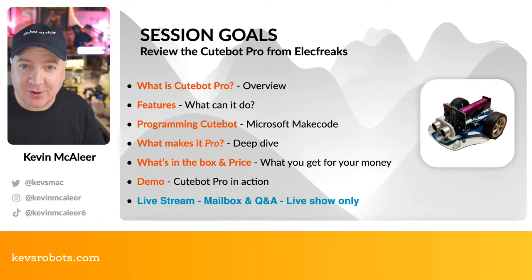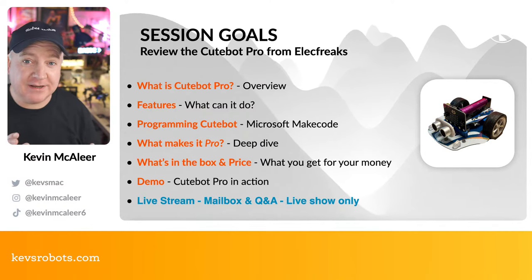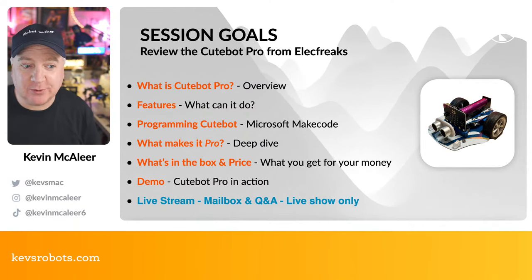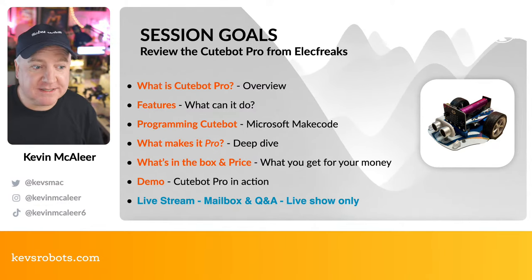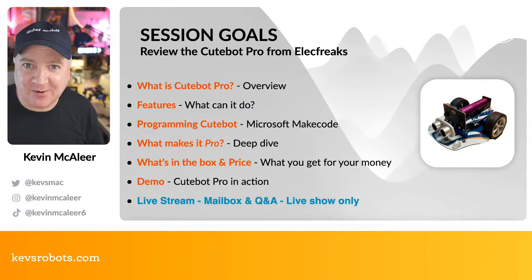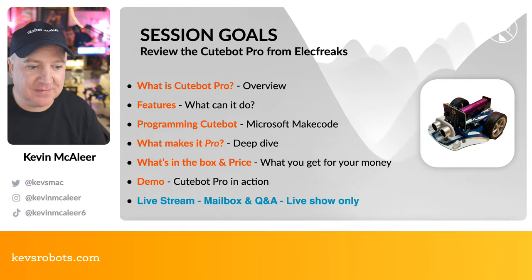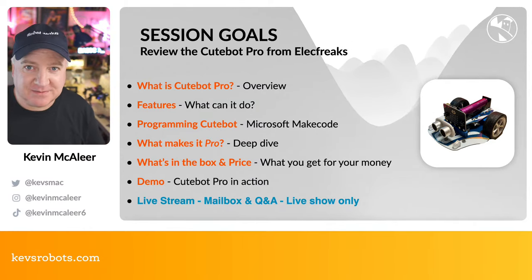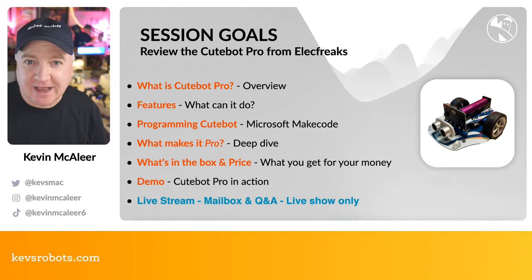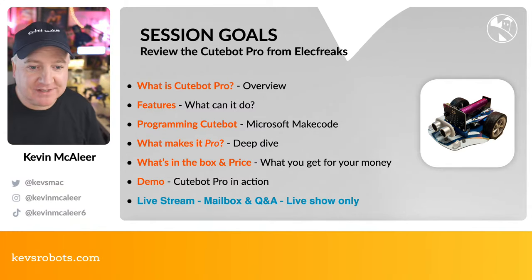Today we're going to review the CuteBot Pro, understand what makes it Pro, look at its features, and program it live using Microsoft MakeCode — which is really easy to use and has both Python and a block code interface. We'll look at what's in the box, the price, do a demo, and compare it to the original CuteBot.